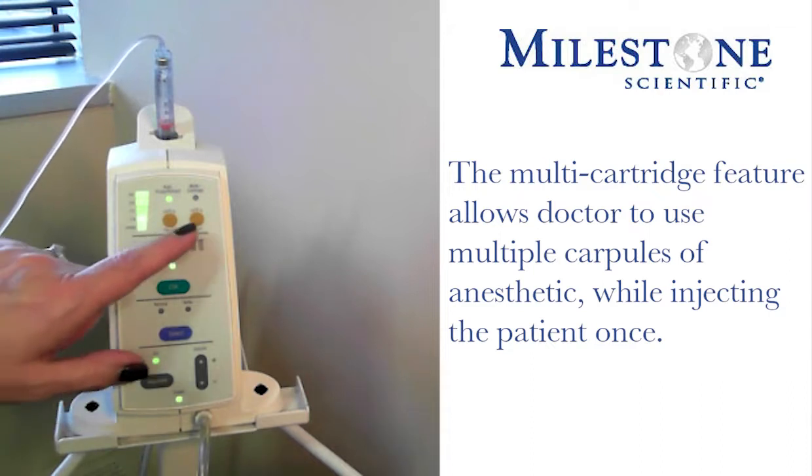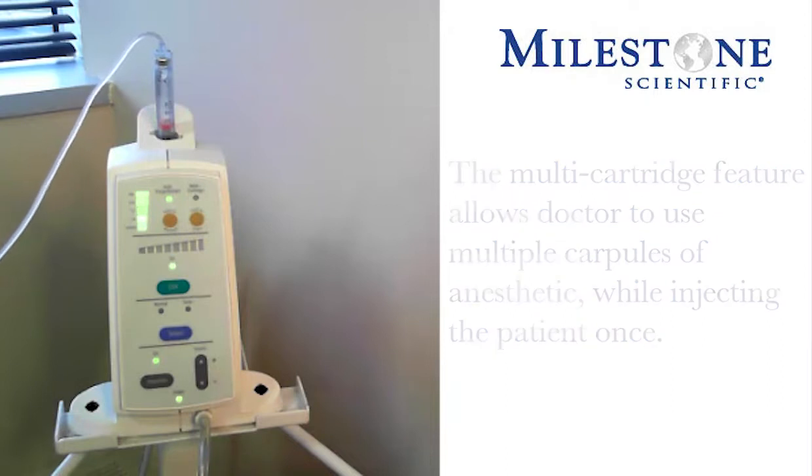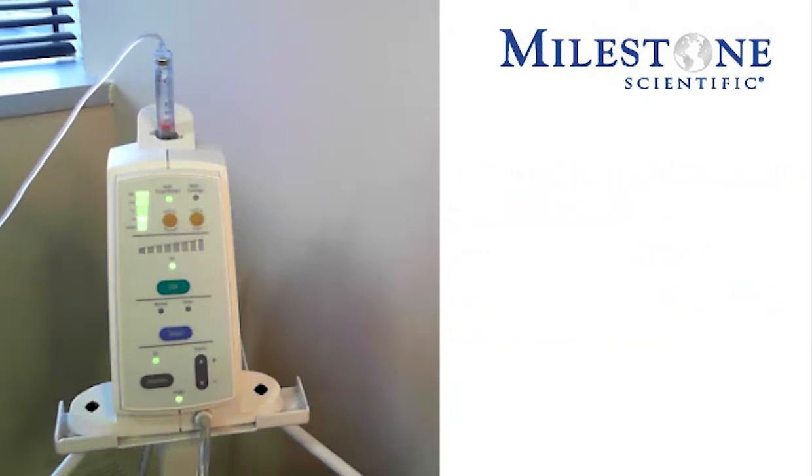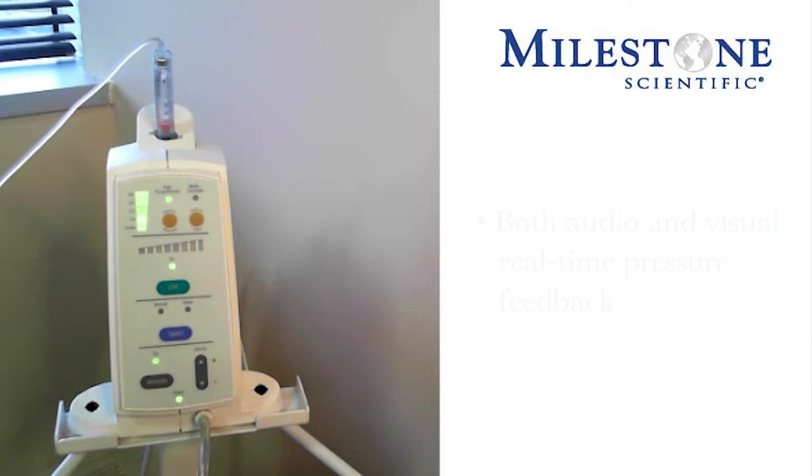There are two gold buttons, one of which is a hold-to-train button. The hold-to-train button gives you positive voice prompts to the different sounds and tones associated with the instrument. The instrument has both audio and visual real-time pressure feedback. So when that training mode is activated, it's basically going to give you a tone and then tell you what that specific tone is and what the instrument is doing.